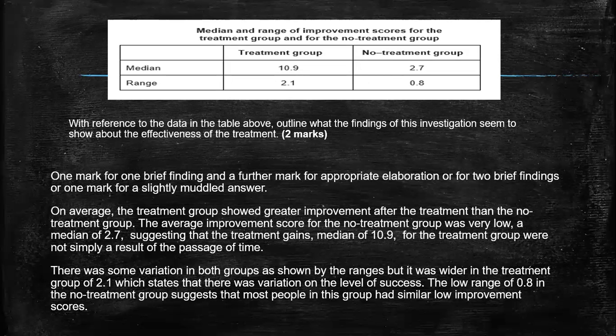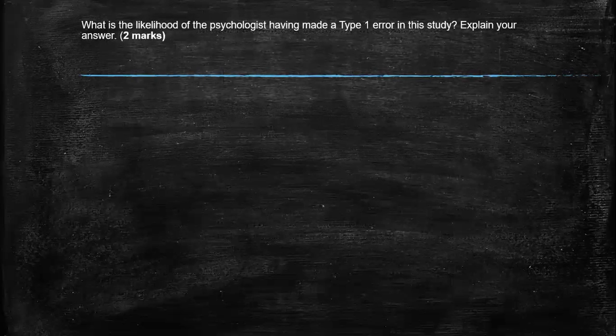So what this was kind of saying: the treatment group did help, but actually it helped people at different levels. Not everybody was helped to the same level. Moving on to our next question: what is the likelihood of the psychologist having made a Type 1 error in the study? Explain your answer. So it's asking: what is the likelihood? You've got to give us that percentage.